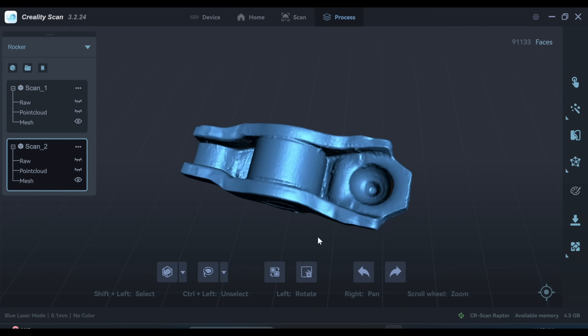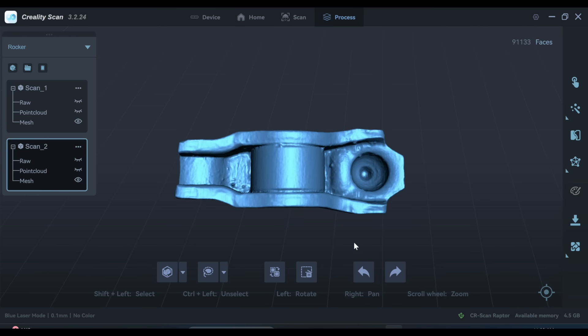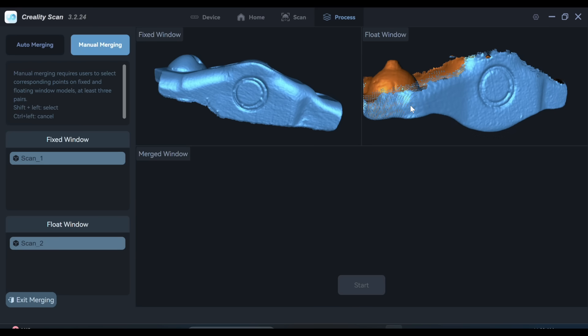There's a tool to piece the different sides together, but the automatic version didn't work for me. There's a manual one where you can pick points, and the issue was I didn't have exact points to pick — I could have used a center punch to make a mark before scanning and that would have let me line them up better. Since I was just roughly picking points it worked generally but wasn't in quite the right position.